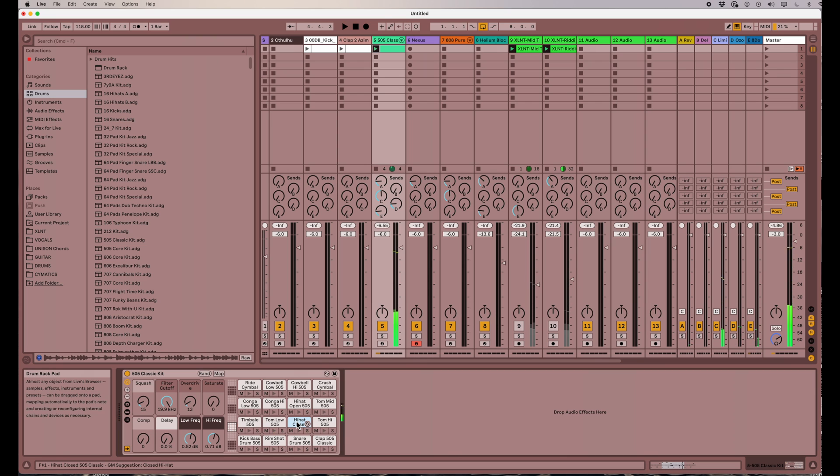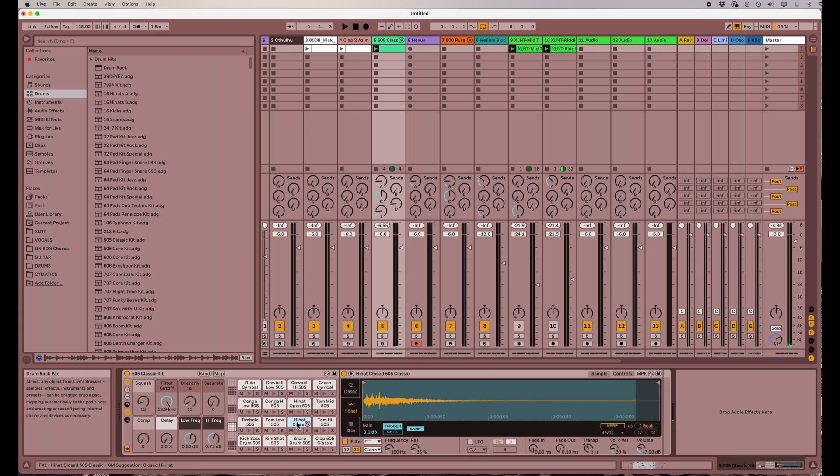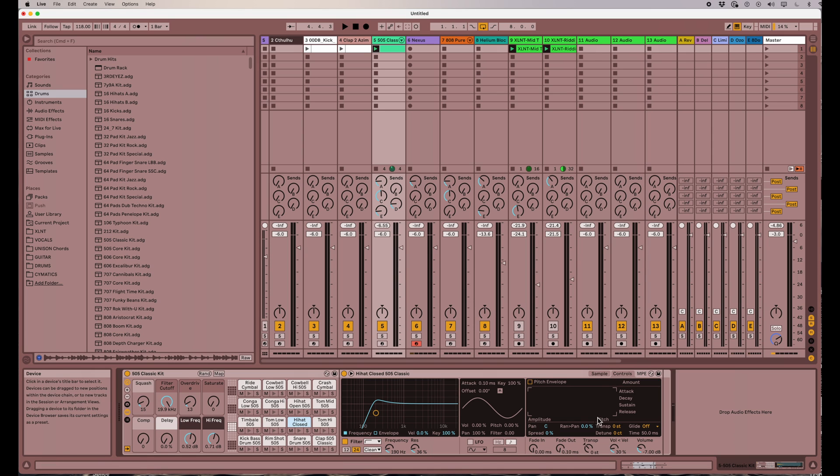All right, so if you double click on one of the samples, you'll be presented with the sample itself. Here there's some controls with the transposition and the volume and things, but we're going to focus on the controls tab. When you click on controls, you'll be presented with a lot of other things you can do.